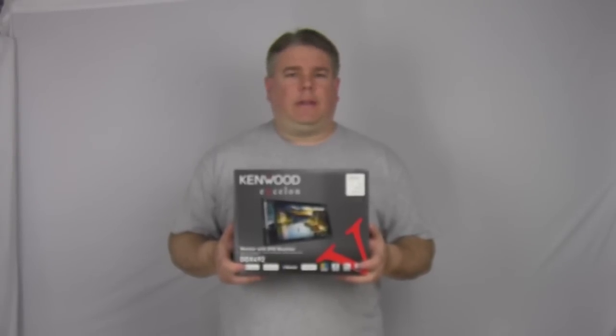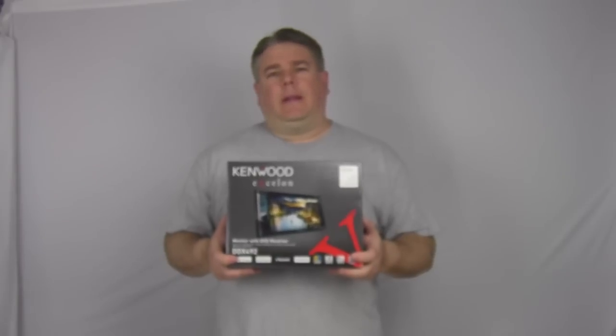You're probably thinking to yourself, doesn't that look like the previous video with the DDX-392? What's the difference? Well, the main difference between this one and the 392, which sold for $349 — this one for $379 has built-in HD radio.